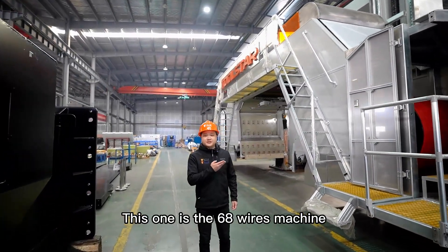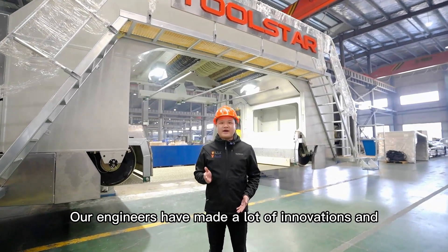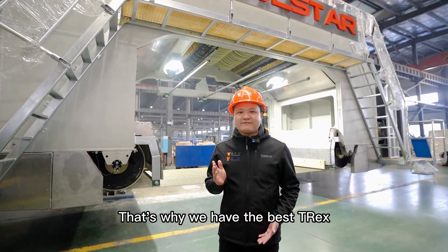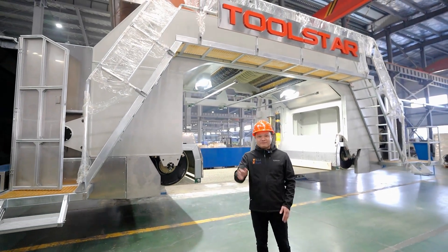This one is the 68-wire machine. Our engineers have made a lot of innovations and improvements to our machines. That's why we have the best T-Rex. If you are interested in our machines, just contact us. Bye-bye.